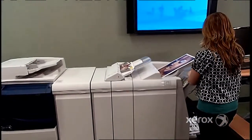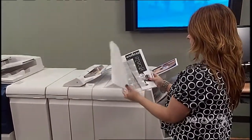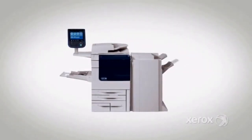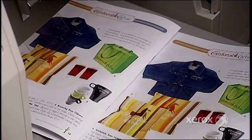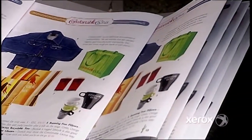Inline finishing options on the 560/570 let you produce professional-looking applications quickly and scale up your capabilities as your business grows. A choice of finishers gives you multi-position stapling and hole punching for documents with up to 100 coated or uncoated sheets. Add the saddle stitch and bifold capabilities of the booklet maker finisher.